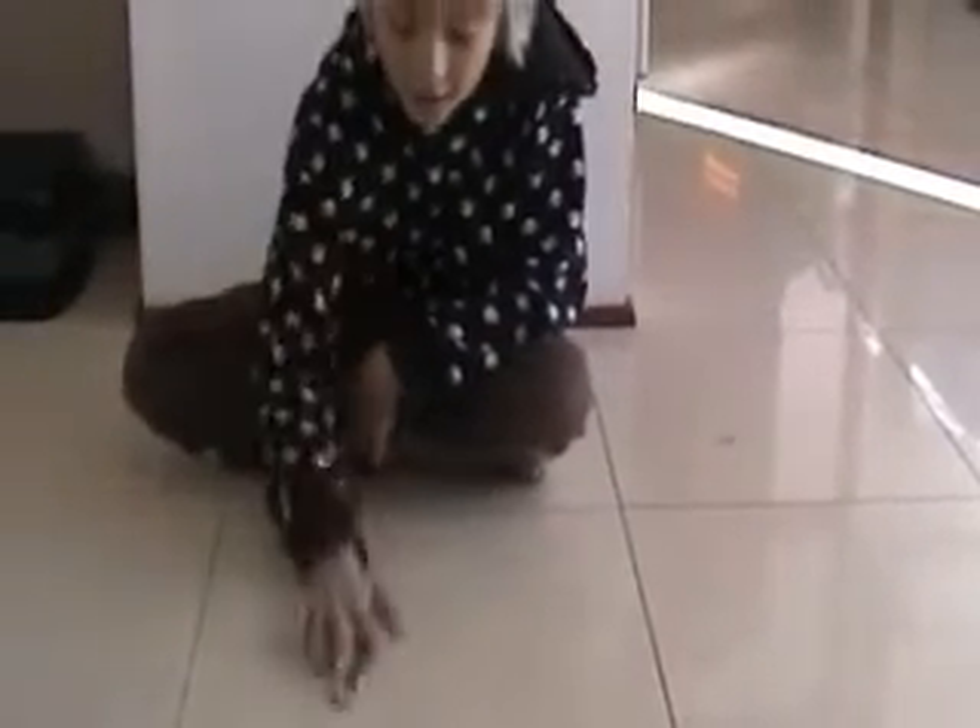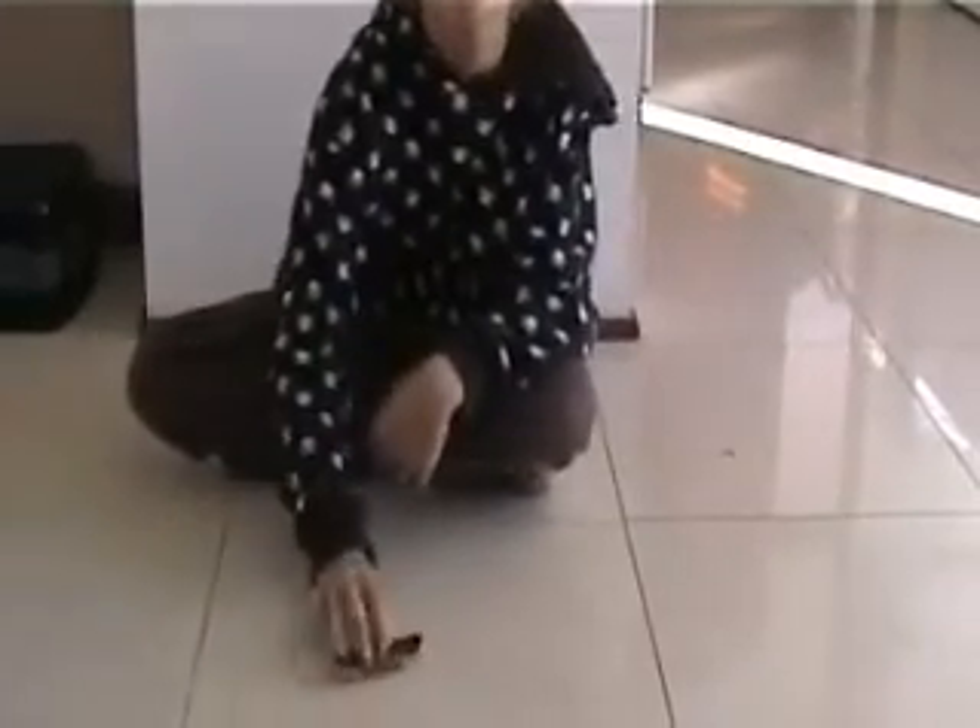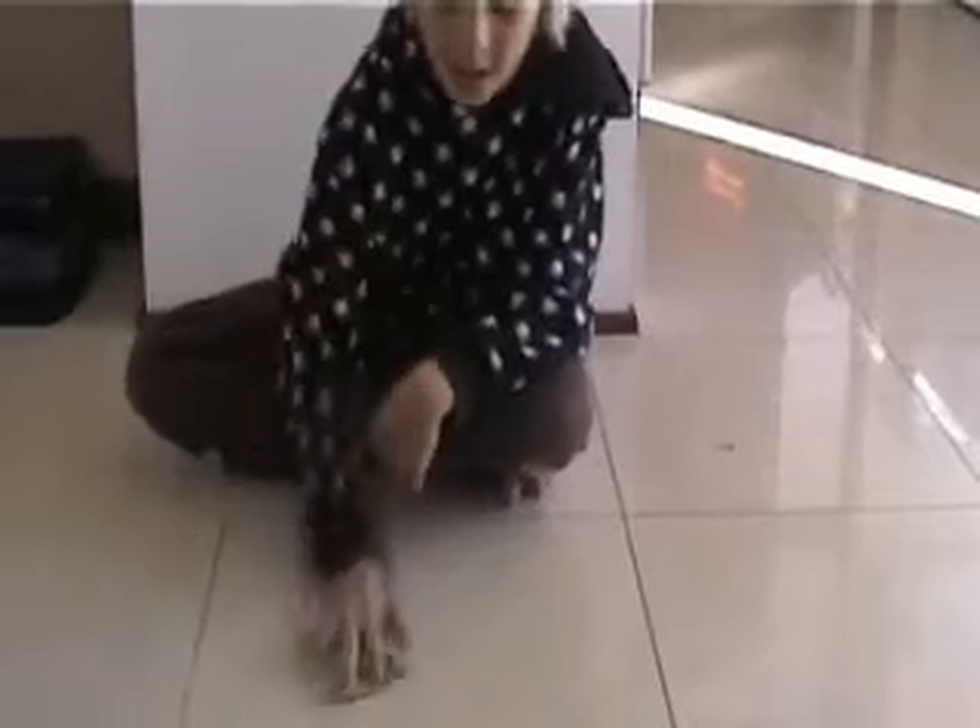Ready? Wait. There. And that is probably more than a quadruple kickflip.